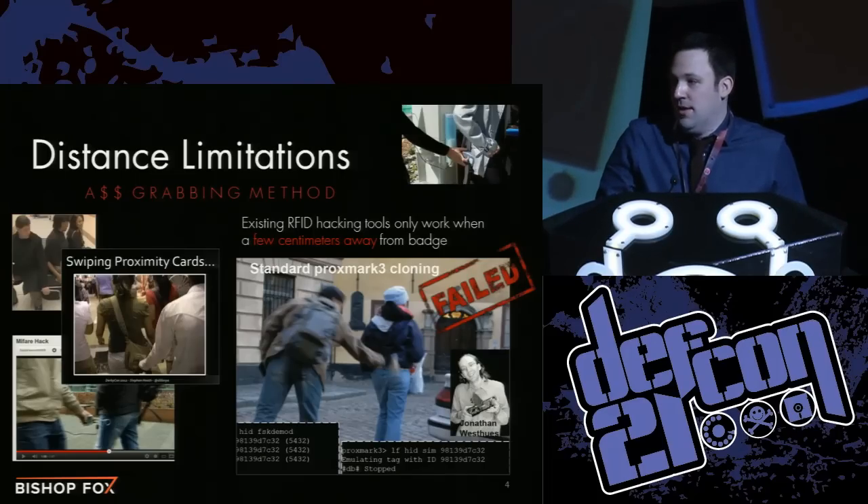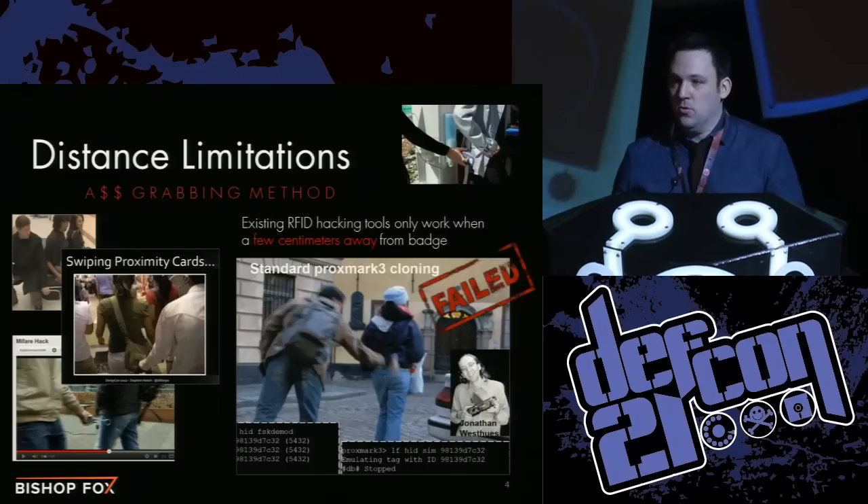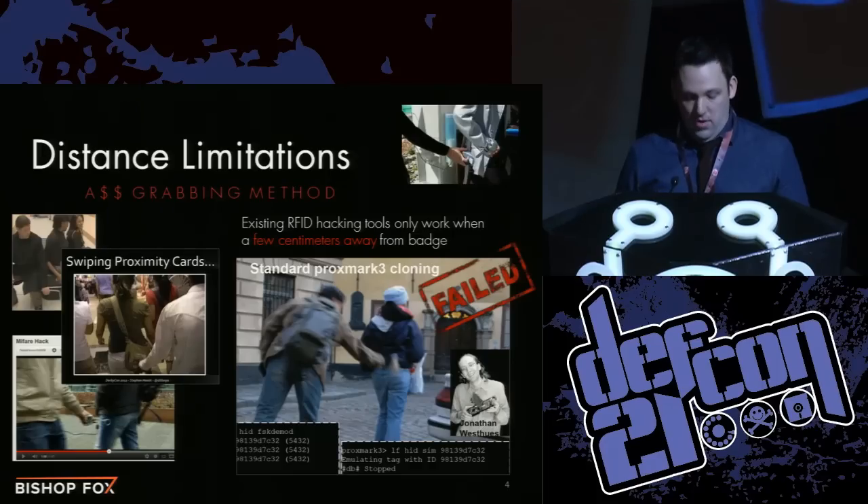There aren't really any tools that would allow me to realistically pull this type of attack off, so I started looking into my own custom solutions. I'm going to show a couple quick videos demonstrating the limitations of existing tools as well as our new tools for step one — stealing badge information and making a clone of a card — to show how easy it now is to steal someone's badge number and break into a building.